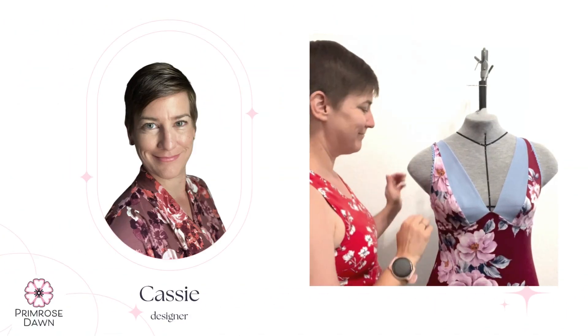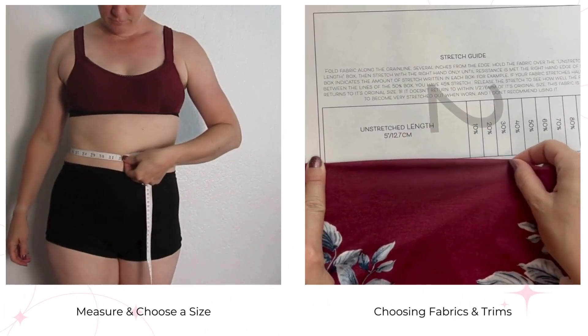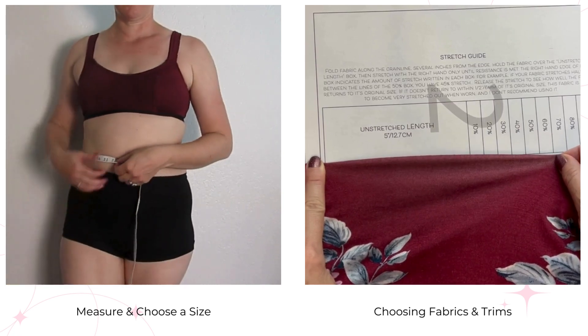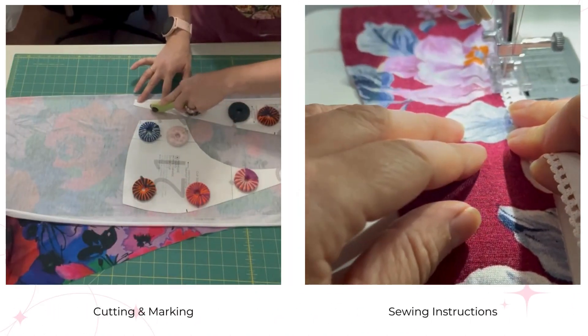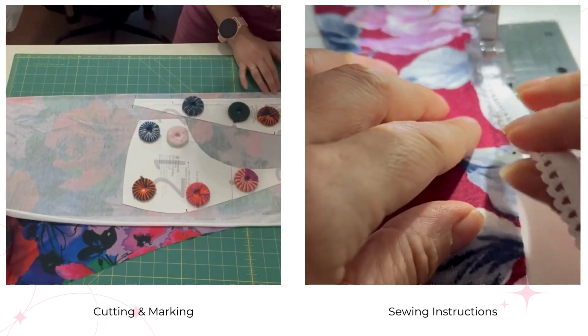Hi, I'm Cassie, the designer for Primrose Dawn. In this class I'll guide you through every step of the pattern — measuring and choosing the right size, selecting the perfect fabrics and trims, cutting, marking, and of course every sewing step along the way. Whether you're a beginner or a seasoned sewer, we've got you covered.